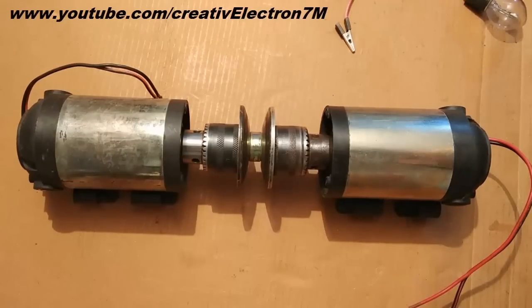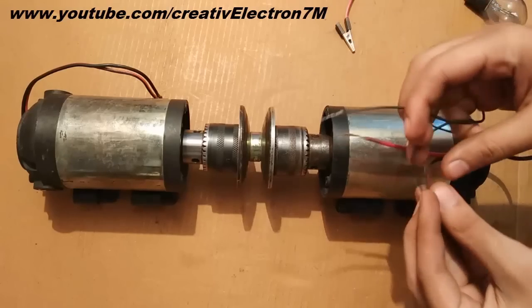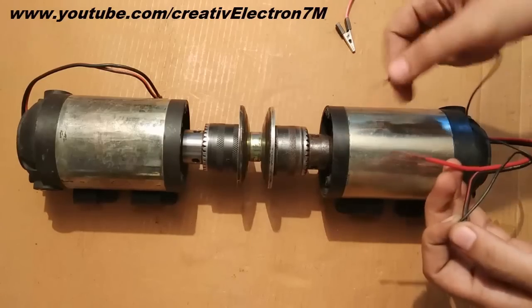Since these are permanent magnet DC motors, they are also generators. Let me show you that part. I am going to give a 32 volt DC supply to this motor.